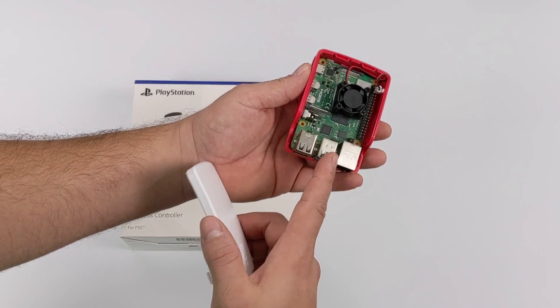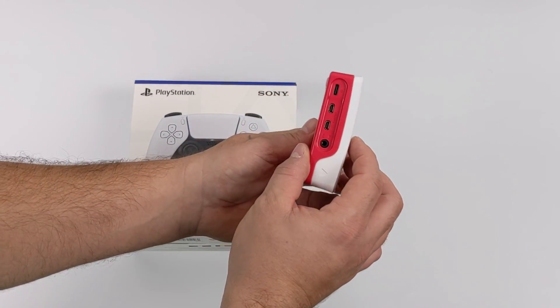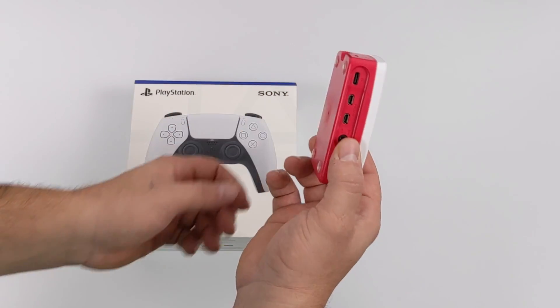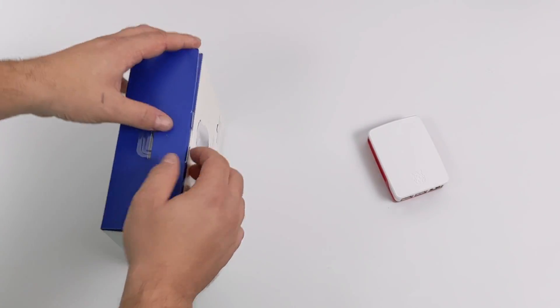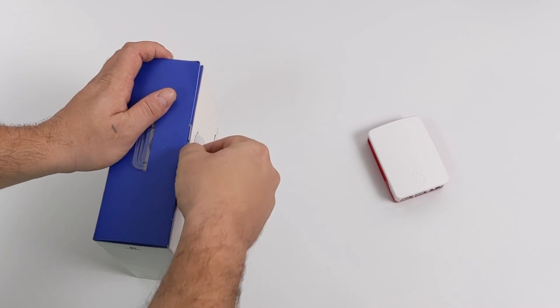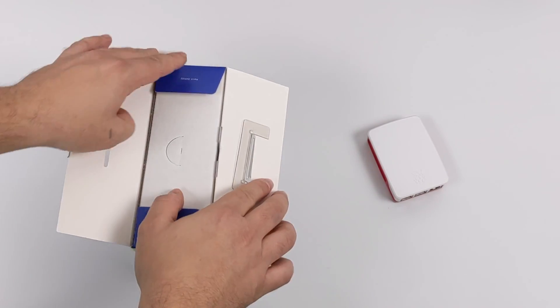Now, if it does pair up, I'm sure there are some features with the DualSense that won't work with the Raspberry Pi 4, like the new haptics, the adaptive triggers, and even the trackpad on the front of the controller. But in time, developers could get that working. But this video is more about: will it even pair up with the Raspberry Pi 4? Can we map the controls and play some retro games with the new DualSense controller?